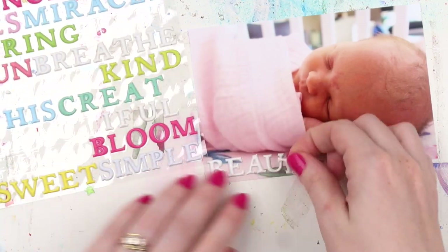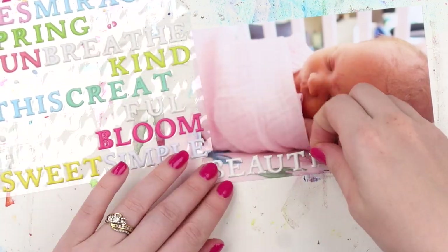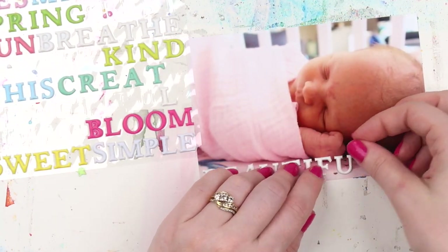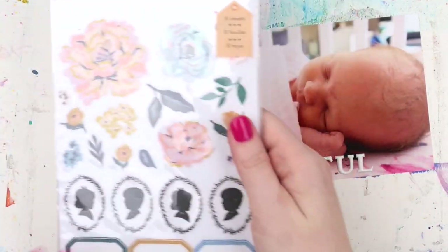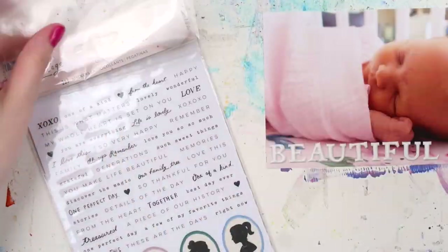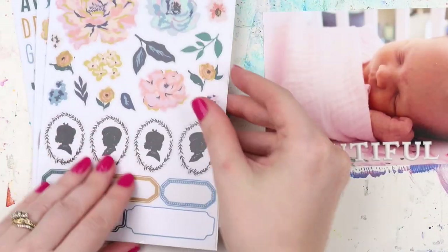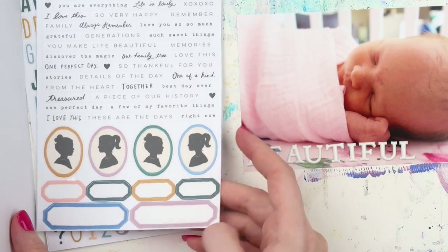She was about four or five days old at this point and there's a whole lot of photos of her just snoozing. Of course you're a bit snap happy when you bring bub home, taking lots of photos of the same thing. So it's going to be fun to try and embellish those to make them look a little bit different — slightly different angles of her face.